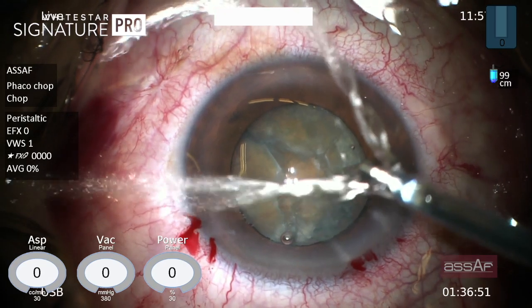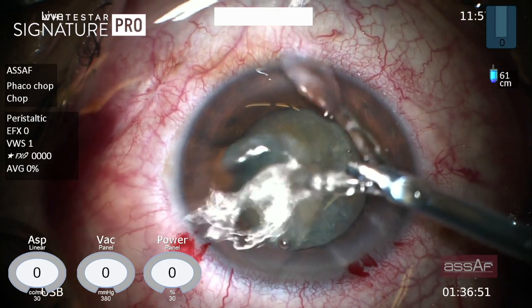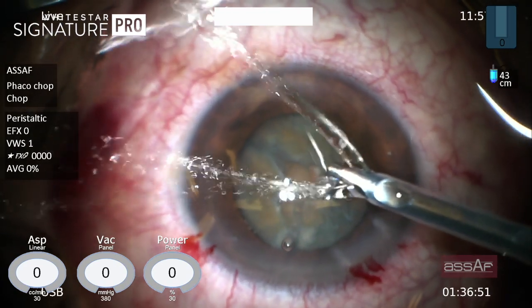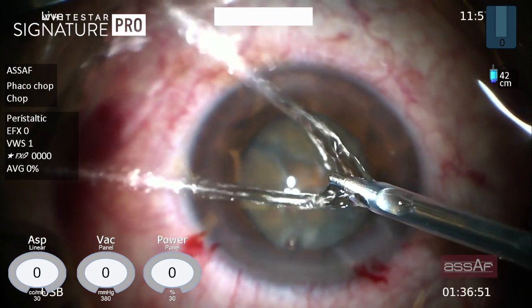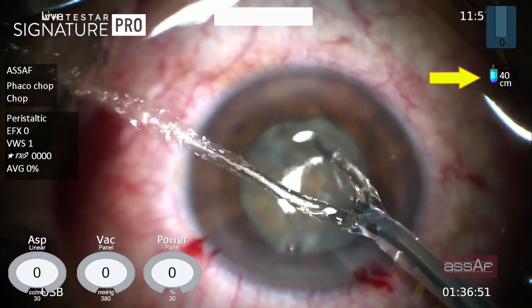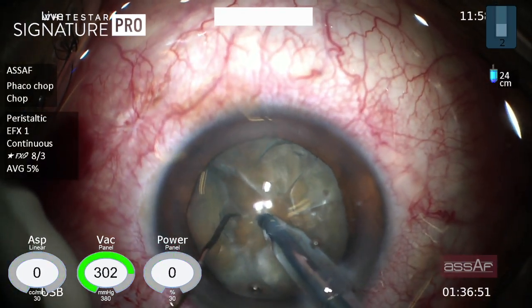Another issue with these cases is zonular laxity. So in order to minimize stress on those weak zonules, reduce the bottle height before entering the anterior chamber. As you can see, I'm lowering the bottle height to only 40 centimeters above the patient's eye before entering the anterior chamber.